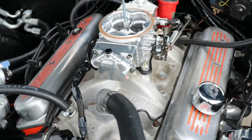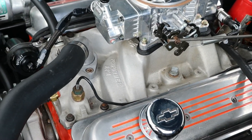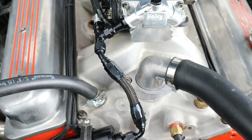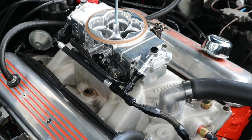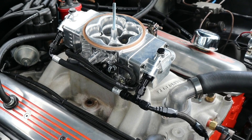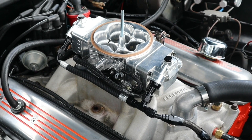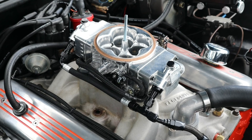There's the Terminator throttle body installed on the vehicle — we moved a couple of lines around. There's our temp sensor, fuel filter, and inlet line. We're now ready to start the vehicle and tune it, so look for part two of this video, where we'll show the tuning process and all the accessories needed to complete the vehicle.